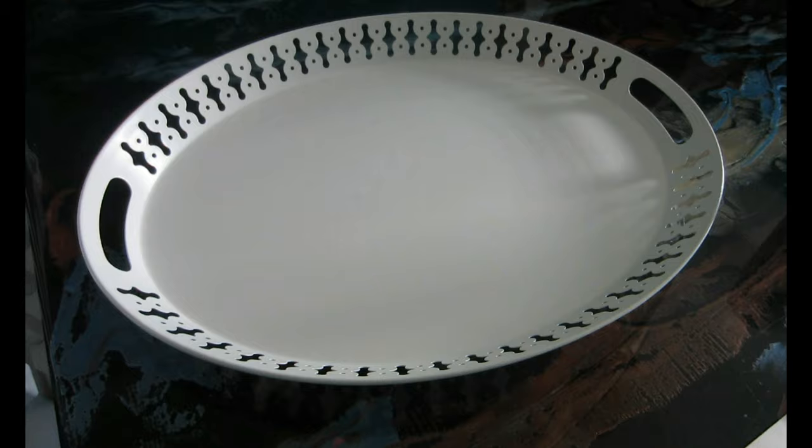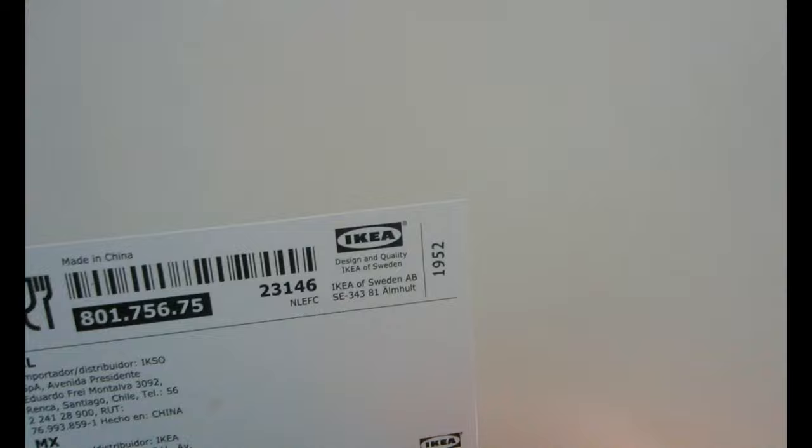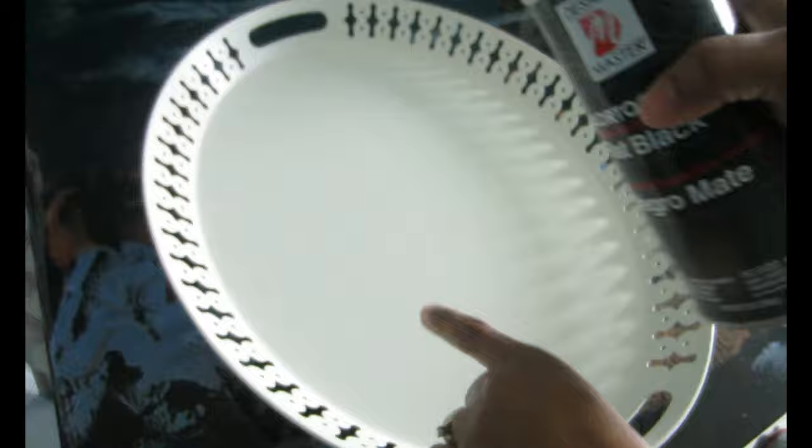Welcome back to my channel! Today I'm going to show you how I transform this tray into something unique and very beautiful. I got this tray from IKEA about two or three months ago. I absolutely love the tray — it's a metal tray, very heavy. I love the design and the size, but I didn't like the color, so I decided to change it completely and make it something fun, unique, and versatile.